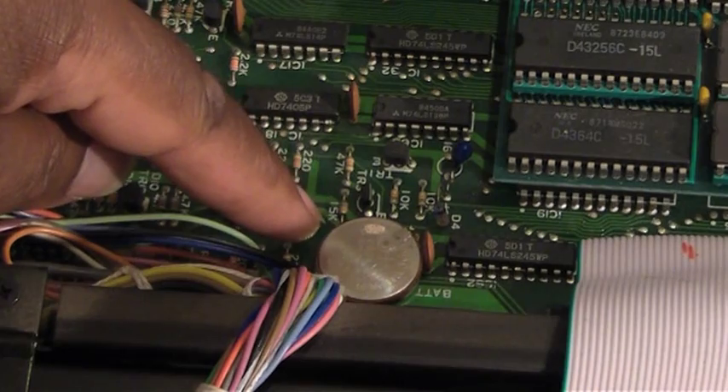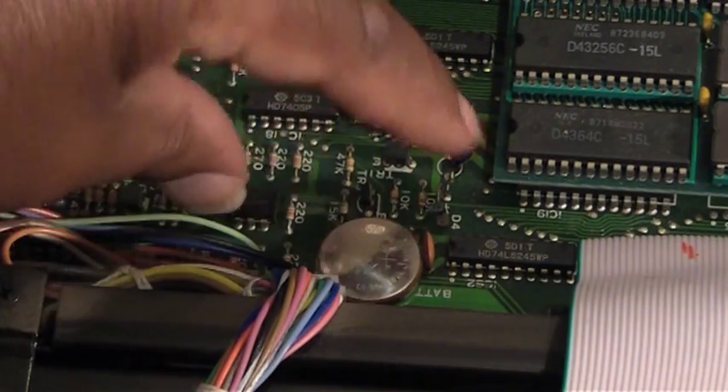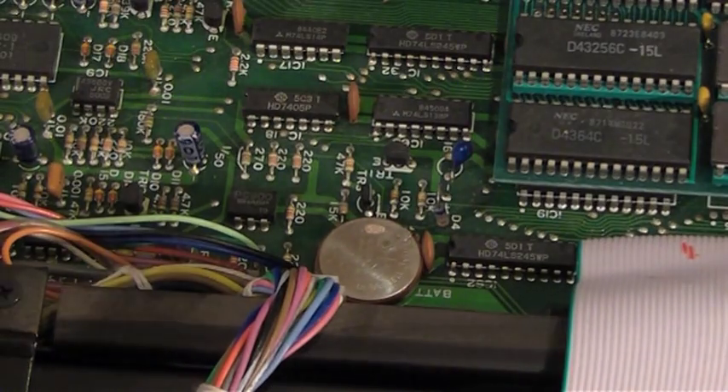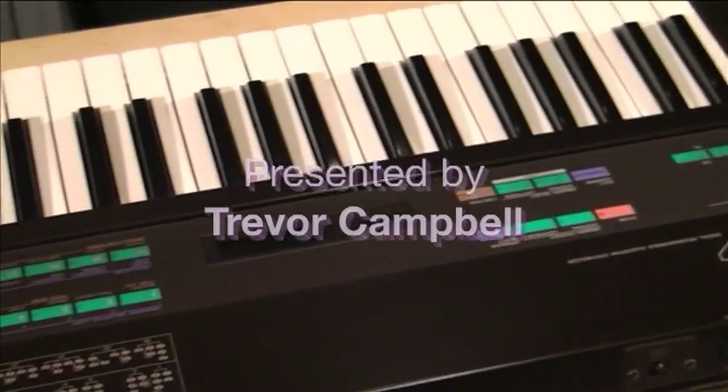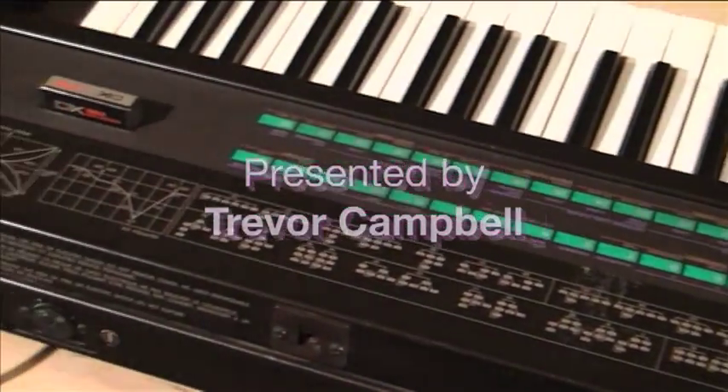You also get straight access to the internal battery. Then just do the reverse to reassemble. While you've got the keyboard up, I suggest you give it a good clean as well. I hope it works for you — good luck!